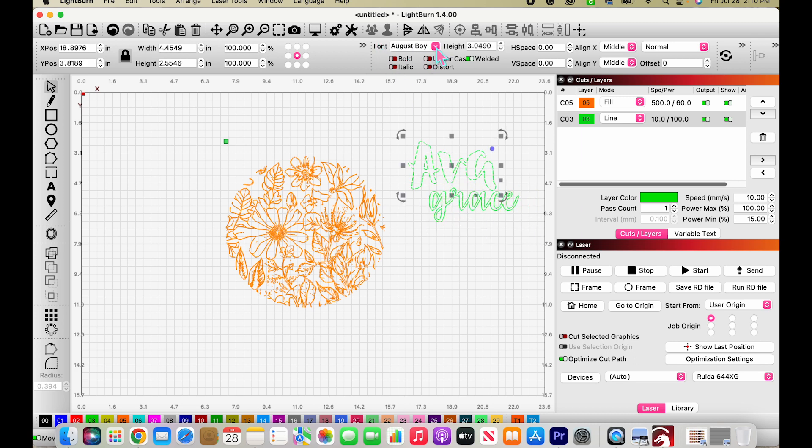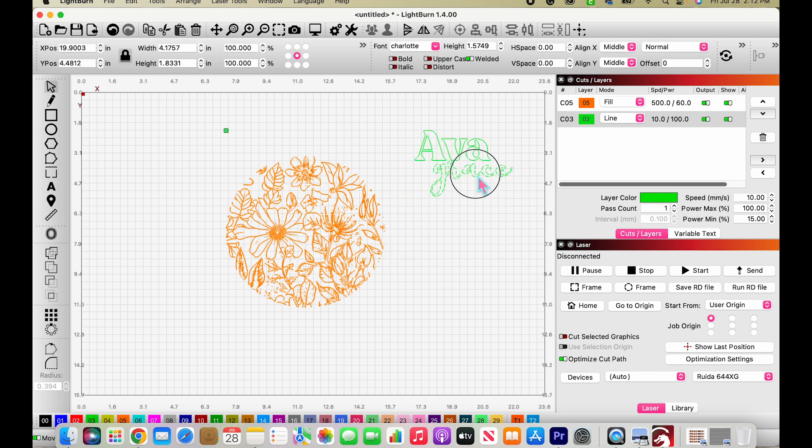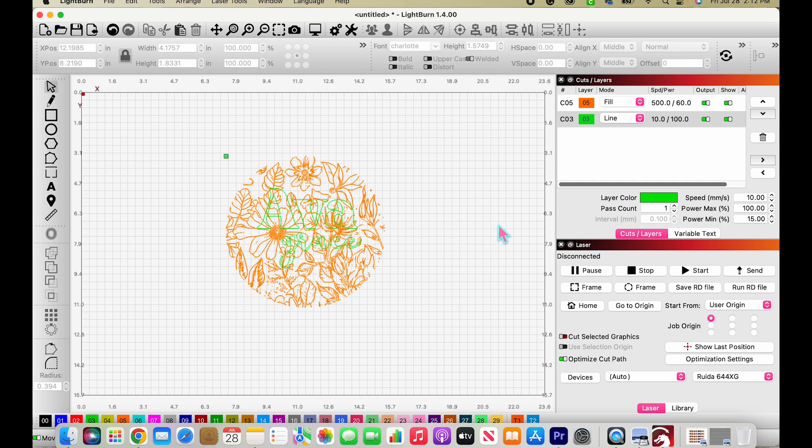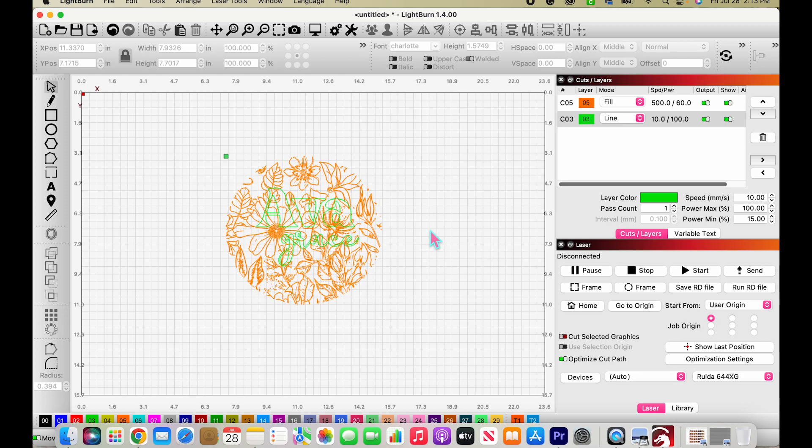I'm going to put 'Ava' over top and then do her middle name in a different, simpler font underneath. I'll size these up a bit and put them in place. Now I need to resize everything based on my pre-cut circle, which is just a little over seven and a half inches, so I'll grab everything and resize it down to match.